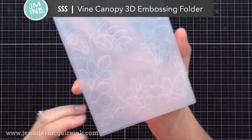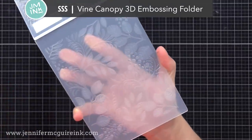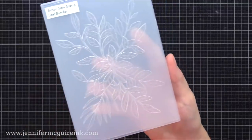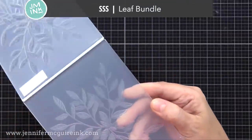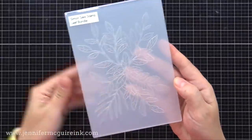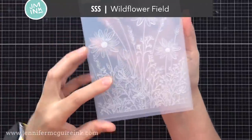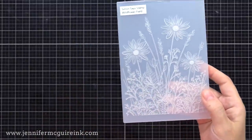The one I use the most is the Simon Says Stamp Vine Canopy Embossing Folder. This one is amazing — it has a lot of texture and a beautiful pattern that can be used with a lot of products you already have. Here is the Simon Says Stamp Leaf Bundle 3D Embossing Folder. When you have a 3D embossing folder, you have raised areas and lowered areas and a little bit in between — a really nice smooth transition. And last but not least, the new Simon Says Stamp Wildflower Fields, a really beautiful detailed embossing folder.